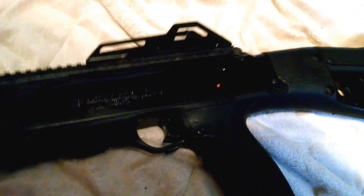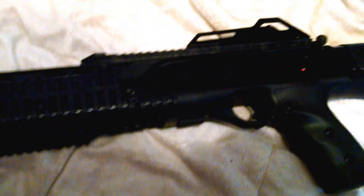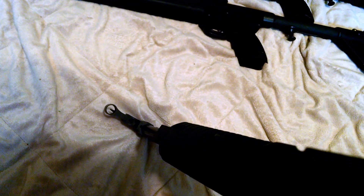Now I'll show you the 995T. This is a Hi-Point — pretty cheap gun. I paid around $300 for it, but you can probably pick these up used for about $150 to $200. This is kind of like if you put a Gen 1 and a Gen 2 together but made them as cheap as possible. It's got pretty much the exact same sights as the Gen 1, except it doesn't have that little orange tab in the middle.